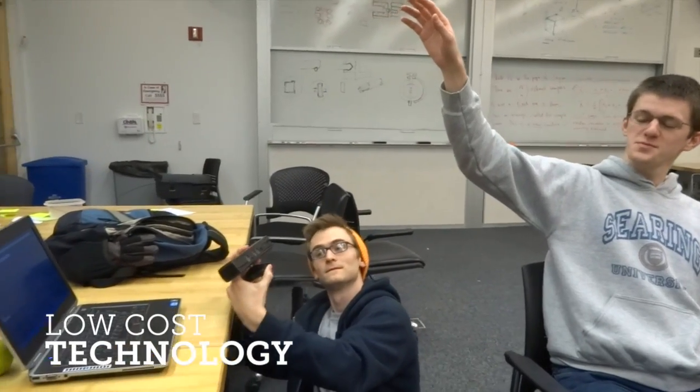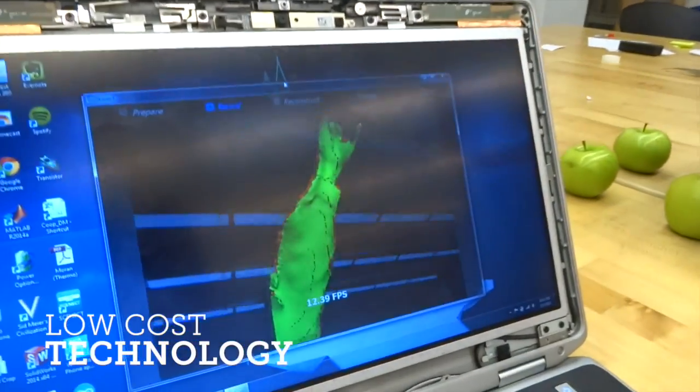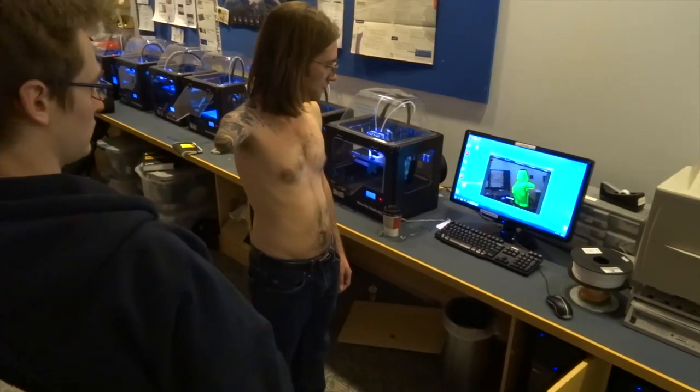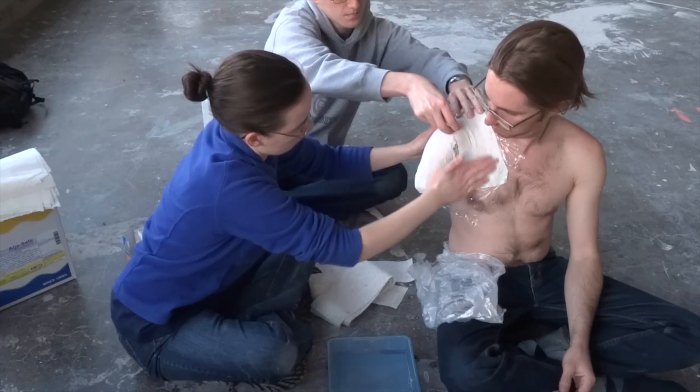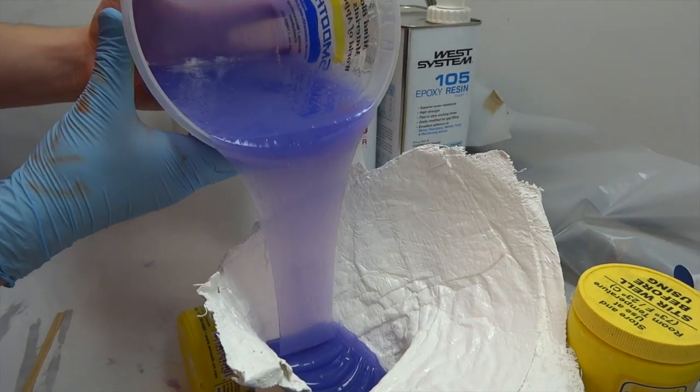Using the popular Kinect hardware, a software program called Skinect can create a 3D model of any object. For under $150, we were able to get an accurate digital model of Chris' arm. Additionally, we used a cheap plaster and gauze wrap to create a physical mold of his arm to help with prototyping.